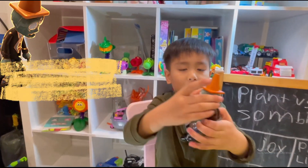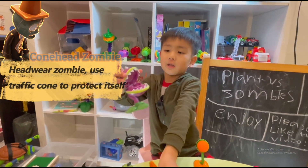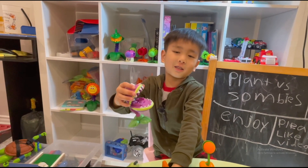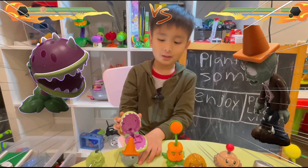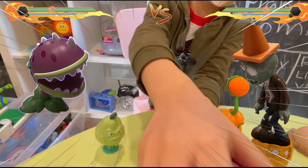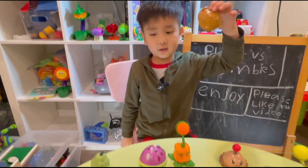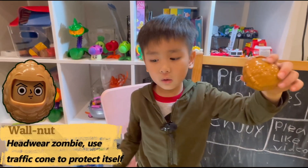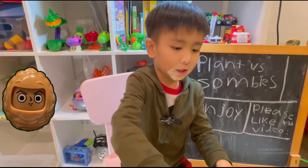This is a pine cone zombie. He could eat. This is a mushroom zombie — it's kind of not like a mushroom, it's got sharp teeth. And this is a potato one, and this potato one could shield.